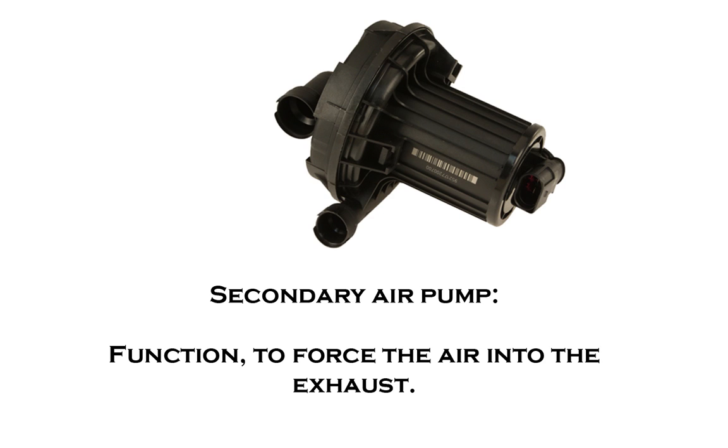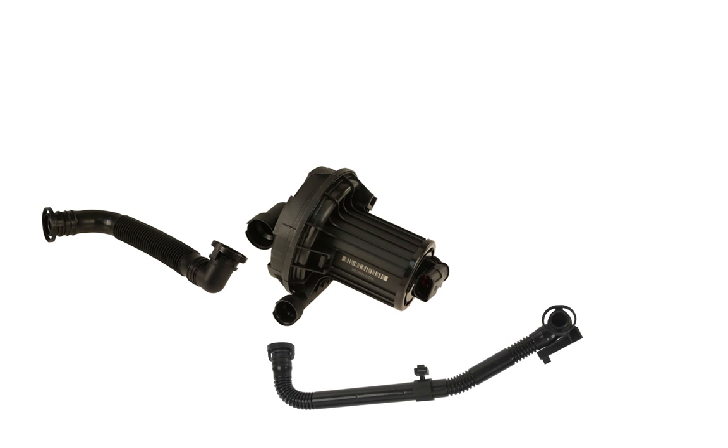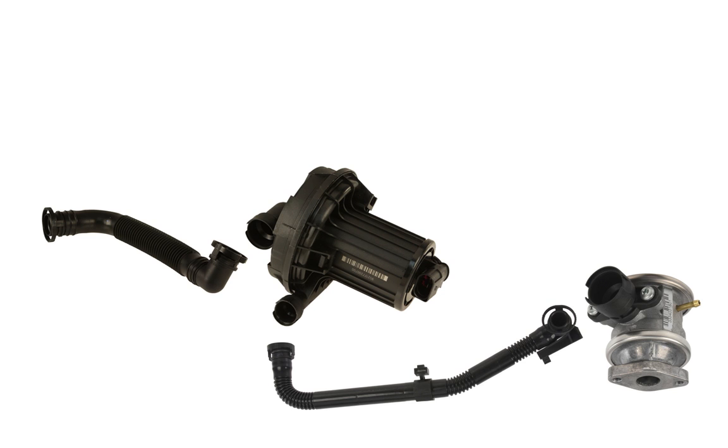This is the secondary air pump. Its function is to force air into the exhaust. It draws air from the air filter housing through one of these hoses shown here, and then sends it as pressurized air to the combi valve, which is bolted on the side of the cylinder head or to the exhaust manifold itself. The combi valve is triggered either by a vacuum through its vacuum port to pull it open, or some are forced open by the actual pressure from the secondary air pump.